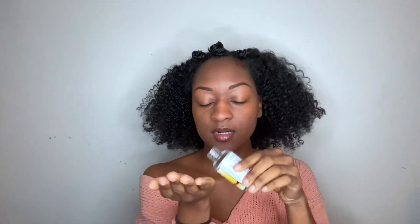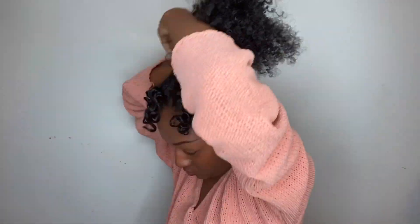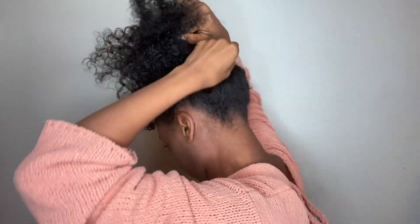Once I'm ready, I add a little bit more oil and I take out the bangs. The first thing I'm going to do is put my hair up just to get it out of the way but also to pick it out. I pick it out once it's up in the puff.